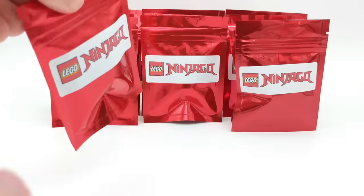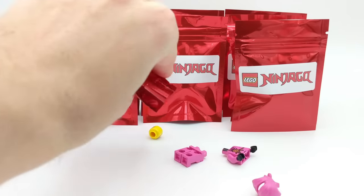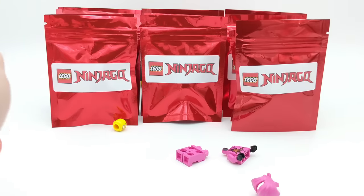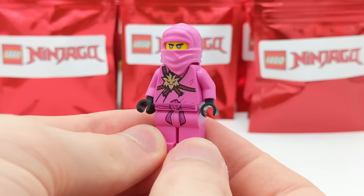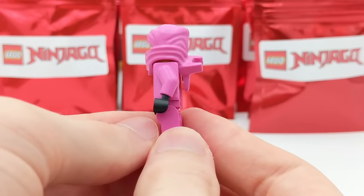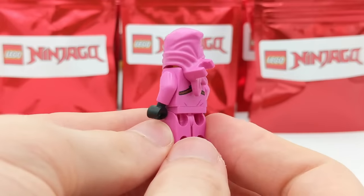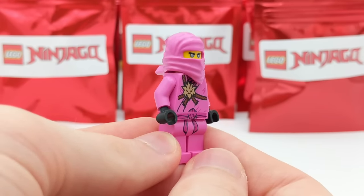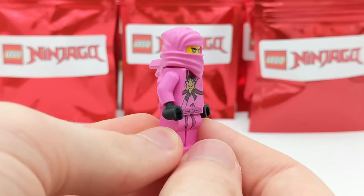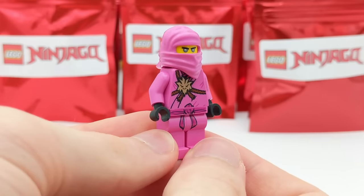Next pack — we got pink Zane! So that's two Zane minifigures back to back. We had Zane DX and now Avatar Zane from the Gamer's Market set, which was only a $20 set, so this minifigure isn't that hard to get. But I'm glad because this was a minifigure that the Ninjago community wanted for so long and LEGO finally delivered in the Prime Empire season of Ninjago, which is just awesome.